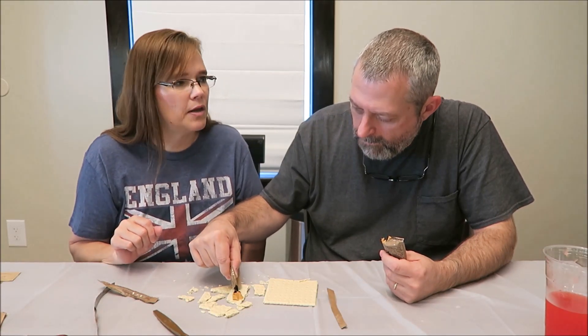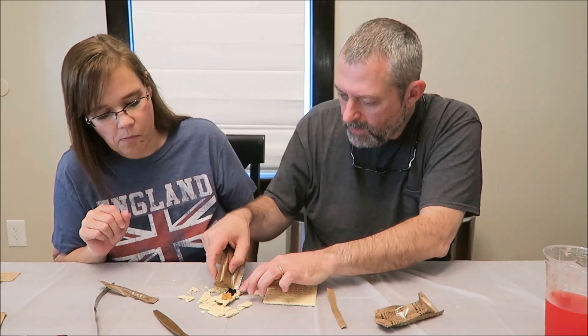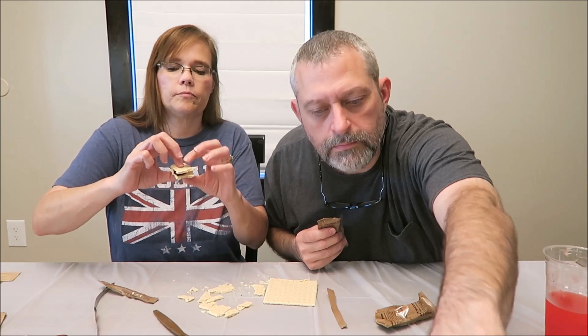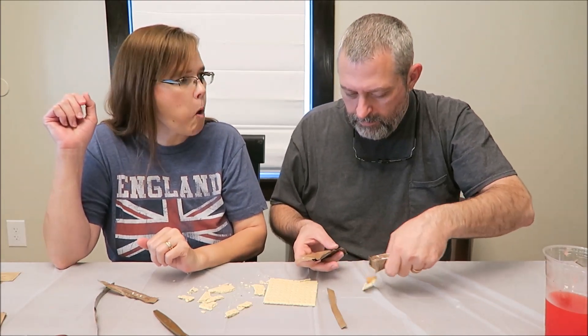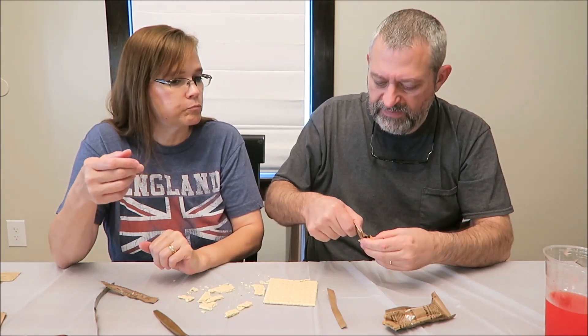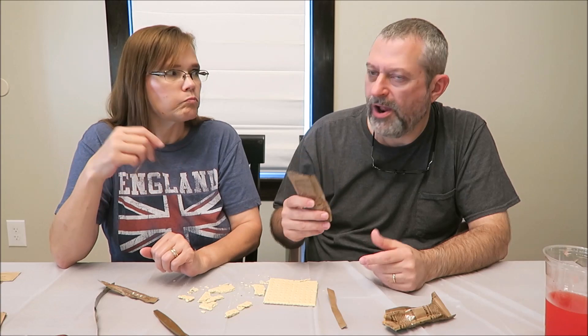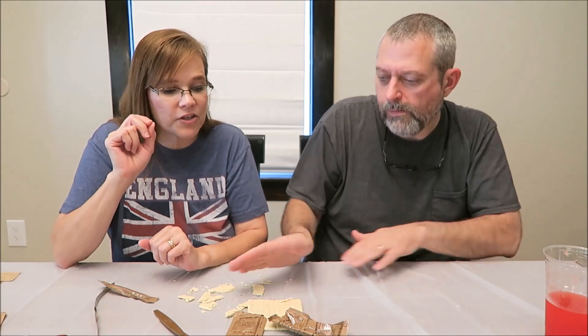So we can have our own peanut butter and jelly. Trying to get that little blob of jelly out. Yeah, mixing those two together — that's delicious. Peanut butter and jelly sandwich. I would eat every single bit of that peanut butter and jam. Even if I ran out of crackers, I would just eat it out of the pouch. It would definitely get eaten.